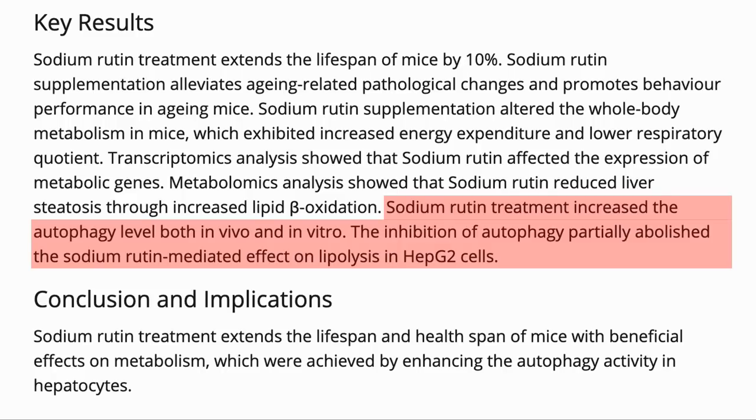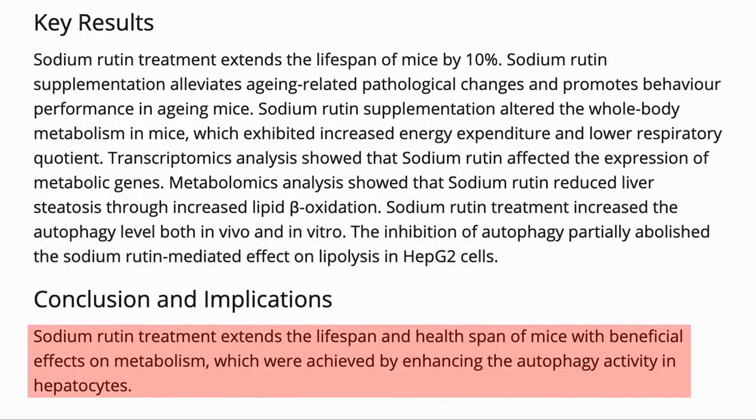Rutin increased autophagy both in vivo and in vitro with a line of liver cells. Their conclusion was that sodium rutin extended lifespan and had beneficial effects on metabolism, which were achieved by enhancing autophagy activity in the liver.